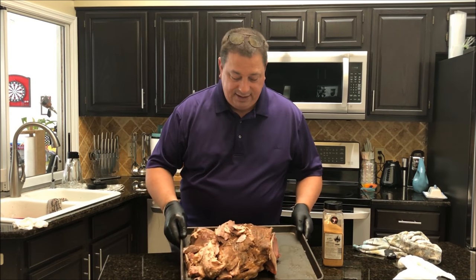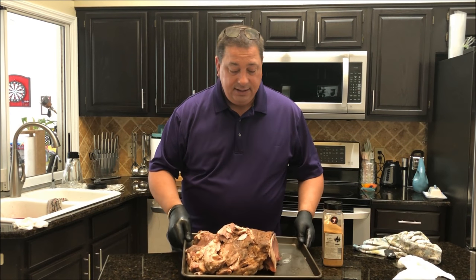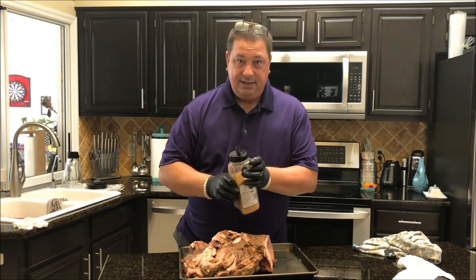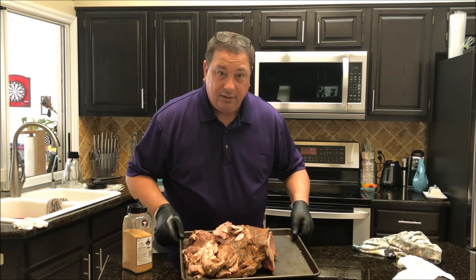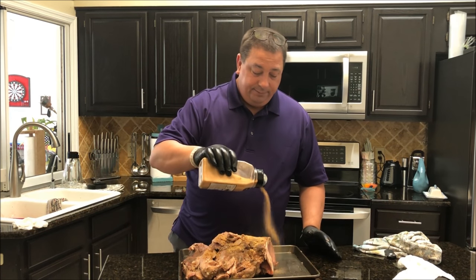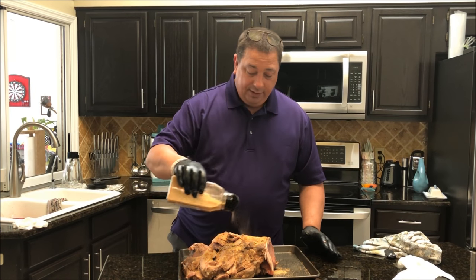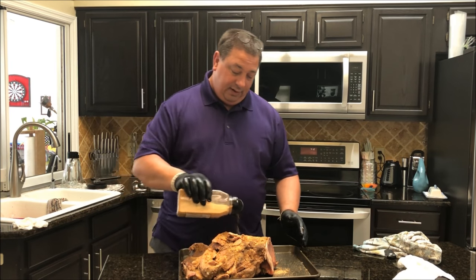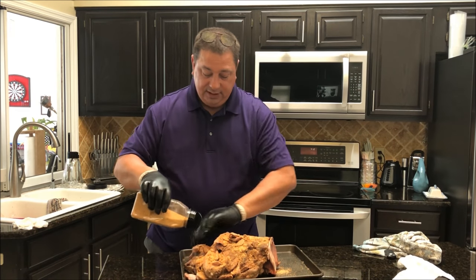It pretty much fell apart when I was taking it out of the bag — it's been cooking over 46 hours at 155°F, so it's pretty much cooked all the way through. I'm going to put some more rub on it. I'll probably have to leave it on the pan while it's in the smoker because it's falling apart.